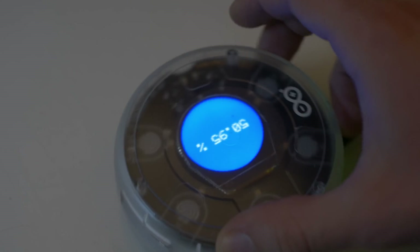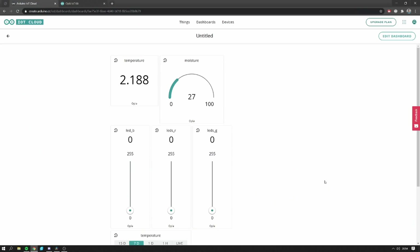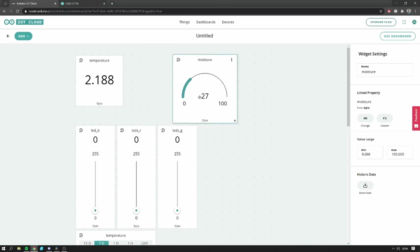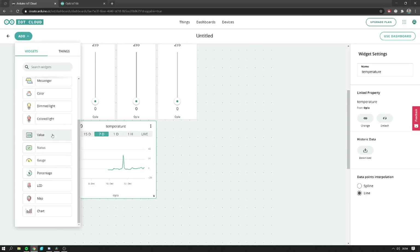So after the code is uploaded to the Arduino, it will actually start sending all the data to the cloud. Now let's talk about how to display this data from the cloud. It is amazingly simple how you can display the data in the Arduino cloud. Actually, when I was working on the smart home project a few years ago, I was dreaming about such a solution — a simple dashboard to display all the data without worrying about the layout or proper handling of everything. And they basically did that. Arduino made a super clean, super easy to use dashboard.